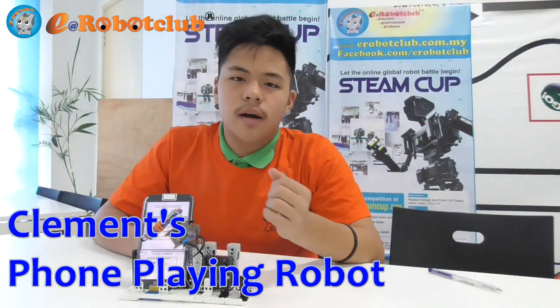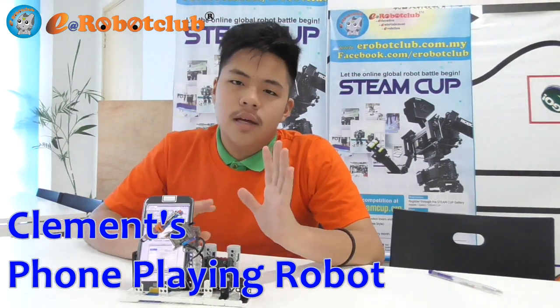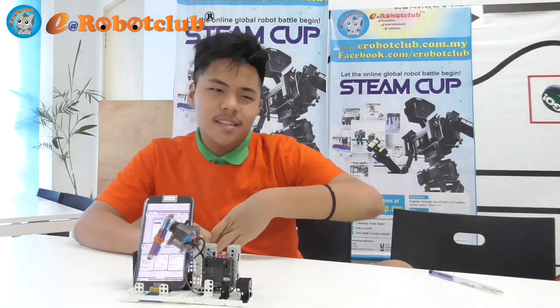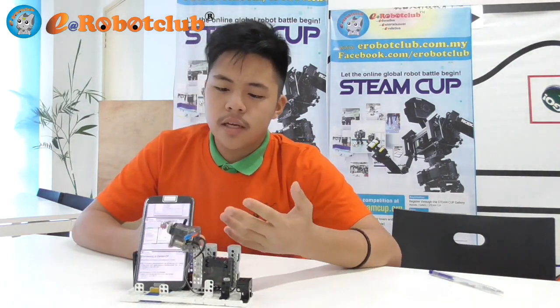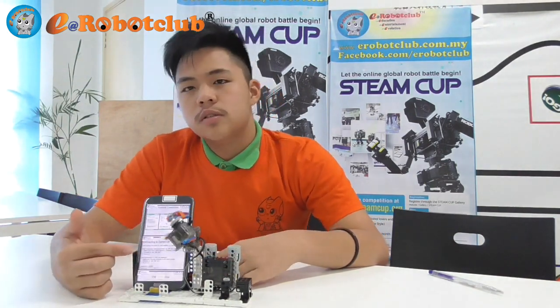Hi, I'm Clement. This is my phone playing robot. I got the idea to build this robot when I saw Google's phone playing robot for a tablet. I built something similar to that, but I'm using two servo motors and one stylus to scroll the screen up and down.